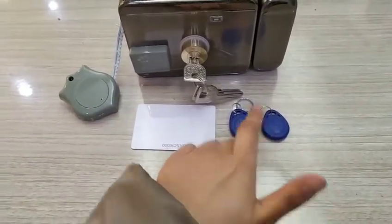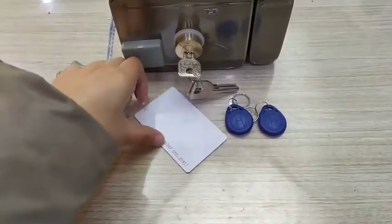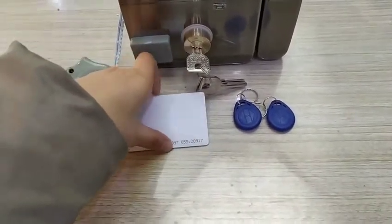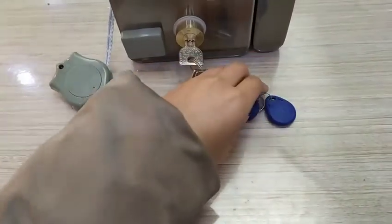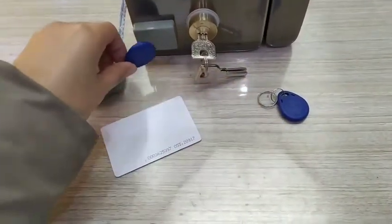How to add the key fob to the lock? Swipe your admin card from the outdoor or indoor box scan — swipe one time — and then swipe your normal user card.